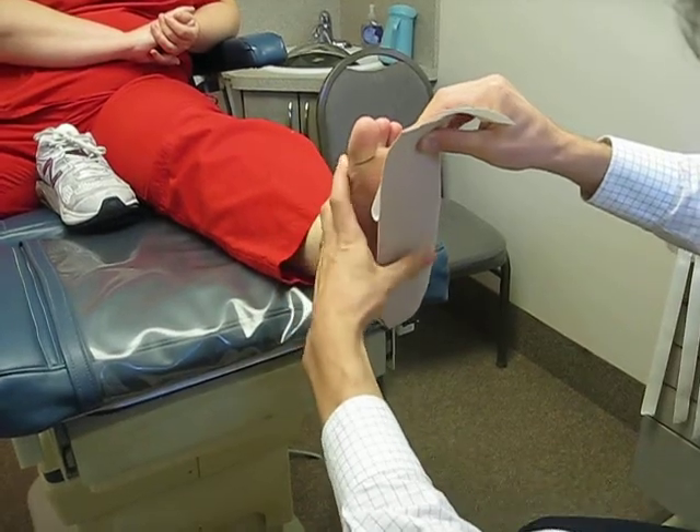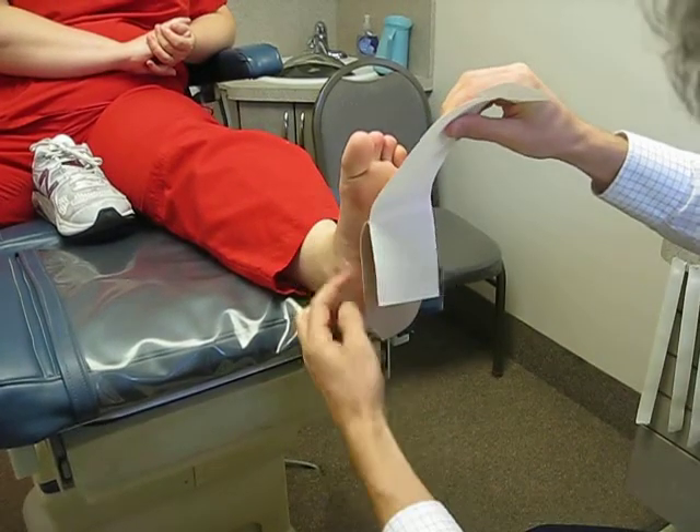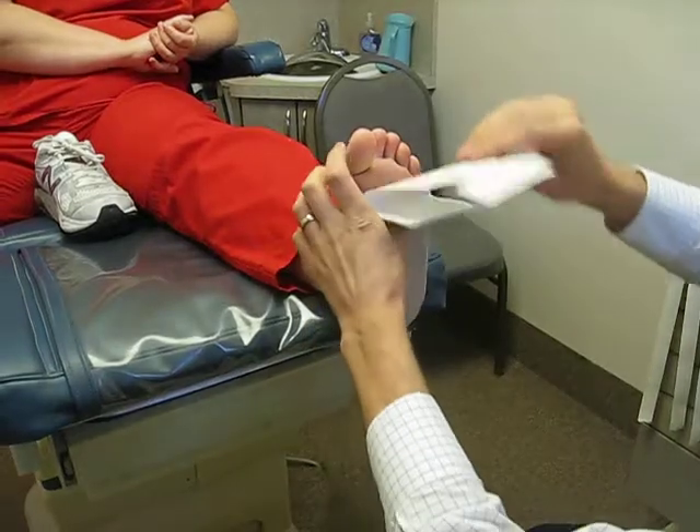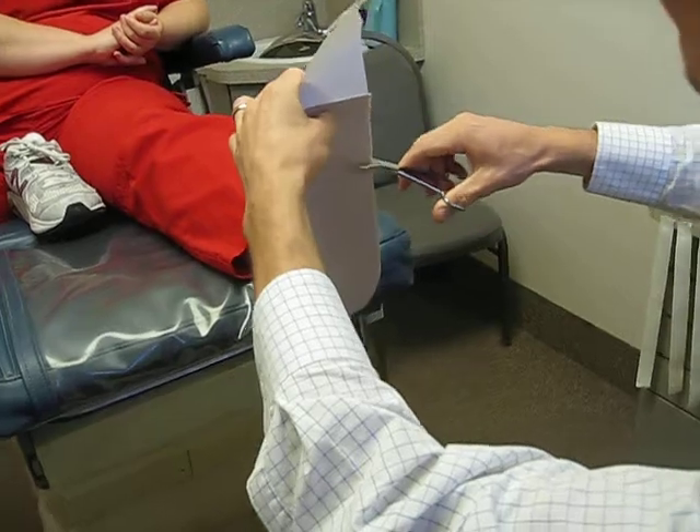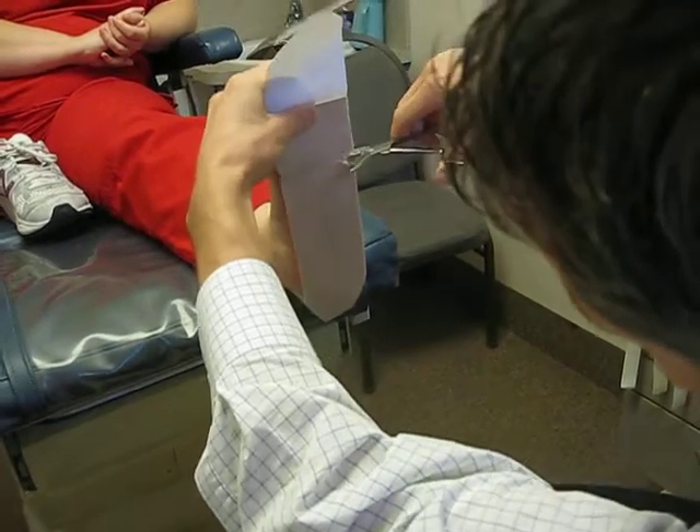You want to pull the arch down just a bit, which increases the height of the arch. Then once you get it out to about the ball of the foot, you just trim it off so it's not rubbing up against the toes.